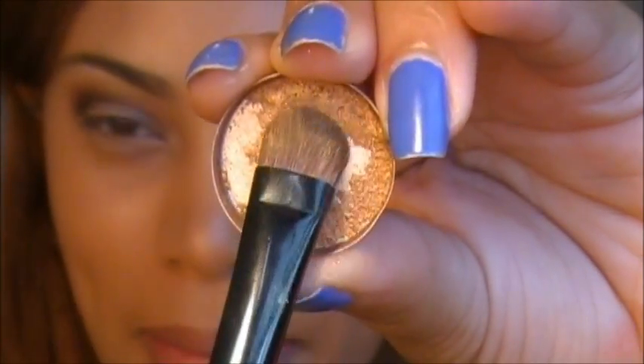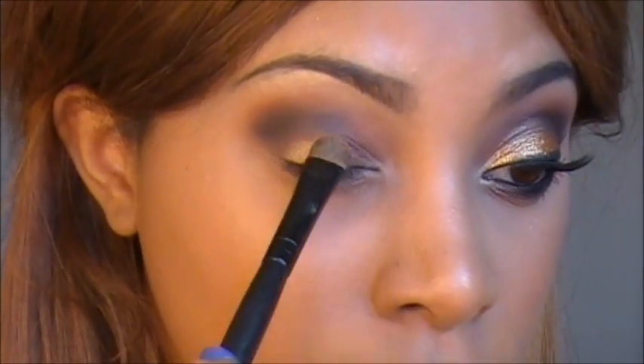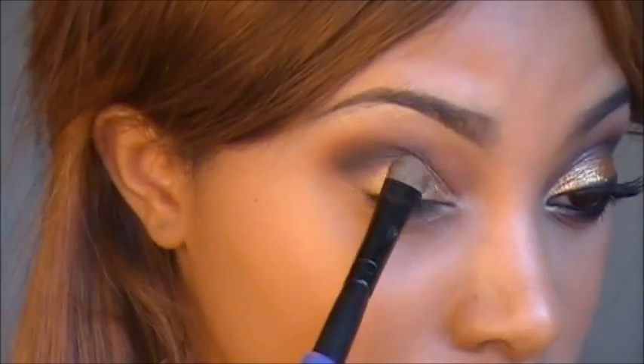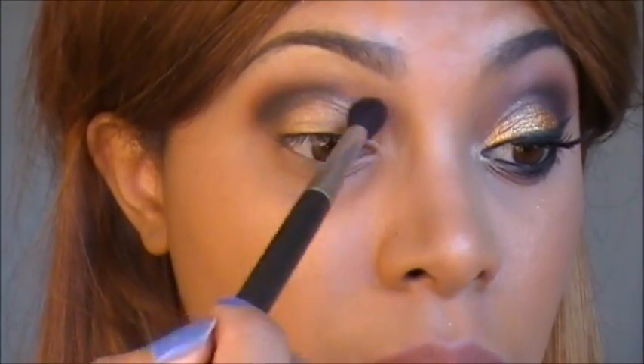For the eyelids, I want to add some gold to this look, so I'm going to be adding Amber Lights by MAC. I'm adding this on my eyelid, just patting the eyeshadow on. Then I'm going to go back with my fluffy blending brush just to blend away the edges.